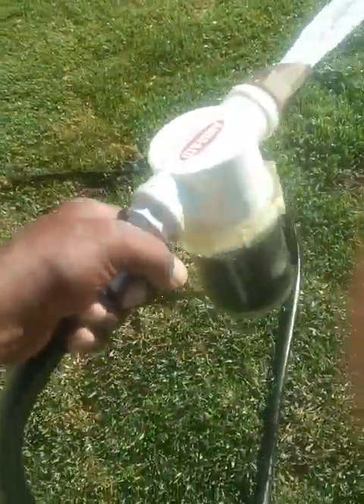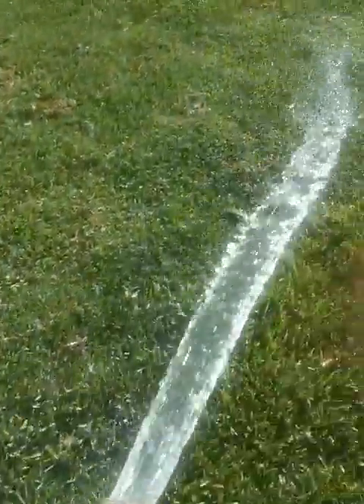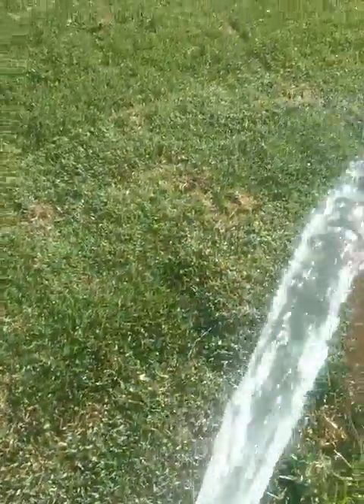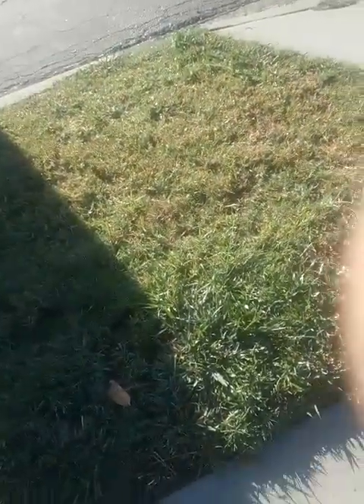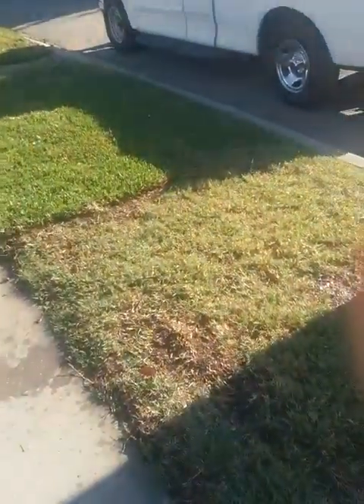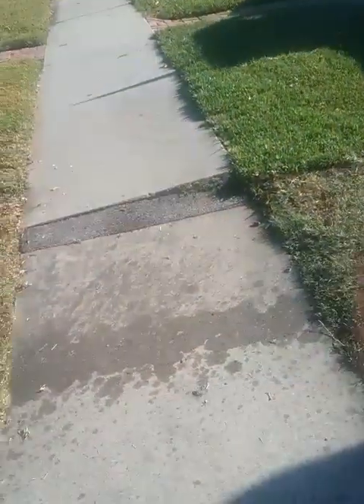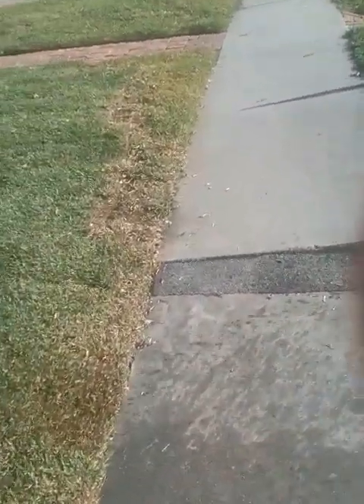As you can see how I'm applying it, I'm applying it with this applicator here. It's a tablet inside of this applicator that basically dissolves with the water. We just apply it to the plant material — the lawn in this case. This tablet will treat 3,500 square feet of lawn area, so it's very well concentrated and very effective.